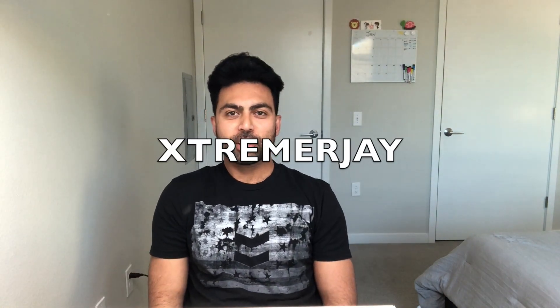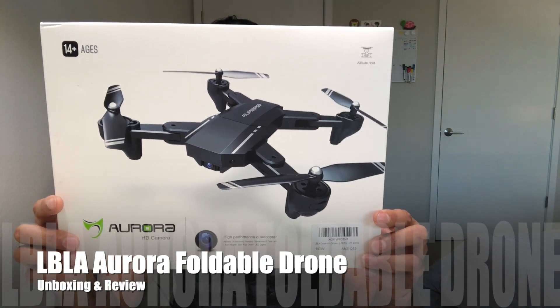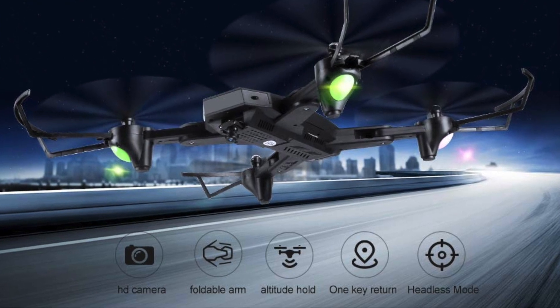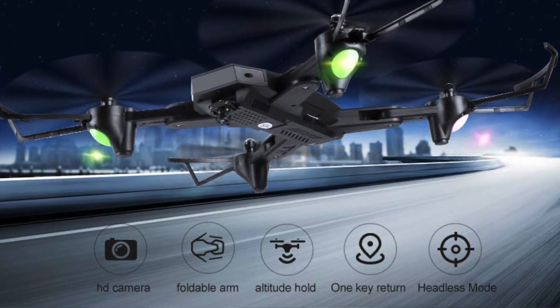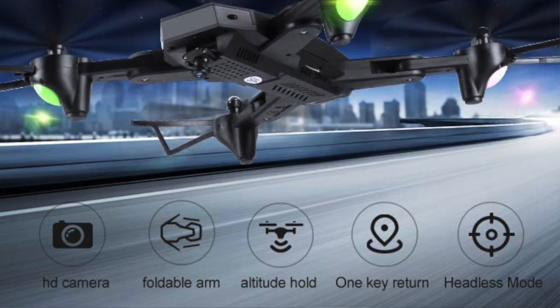Hi everyone, this is XtremeRJ. I'm back again with another review video of the LVLA Aurora HD camera drone. This one is a foldable drone with features such as foldable arms, 2.4 GHz series, headless mode, 1K return gyro system, HD camera, and altitude hold.